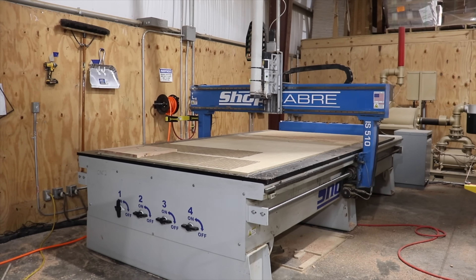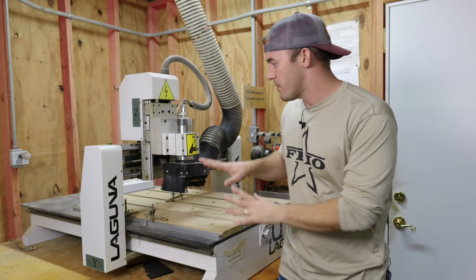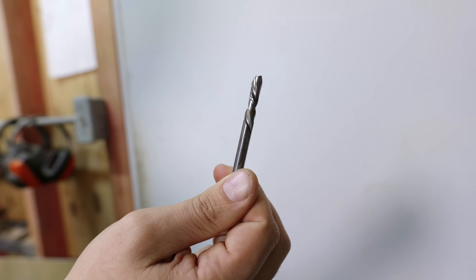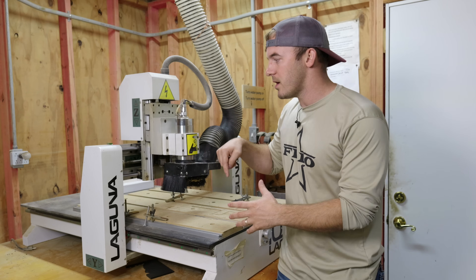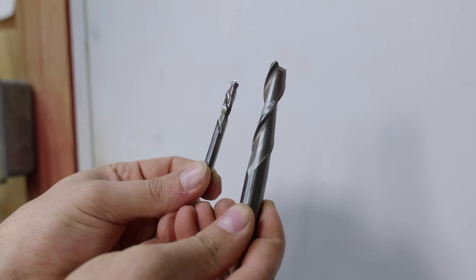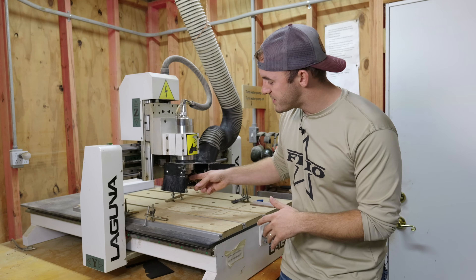It wasn't until I had a $70,000 CNC that it could finally handle half-inch bits. On something like this, a three-eighths bit or 12 millimeter bit is about the max. Not understanding your machine's capabilities hurts CNC beginners because they'll put a large bit in and it'll start chattering, the table shakes, and they get bad cut quality — but really they just have the wrong bit for that machine.